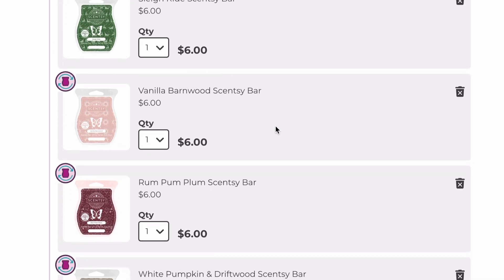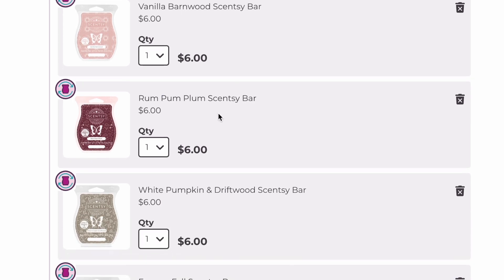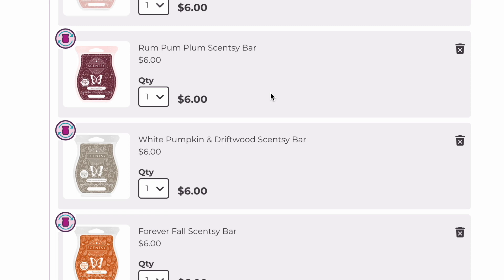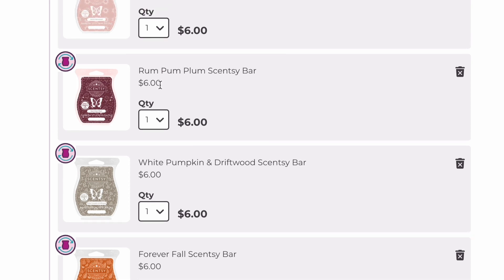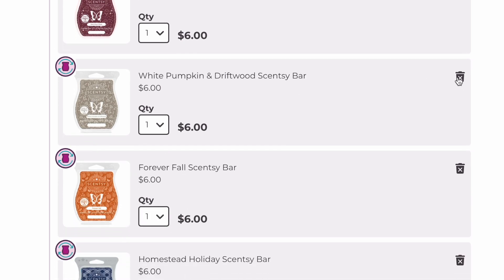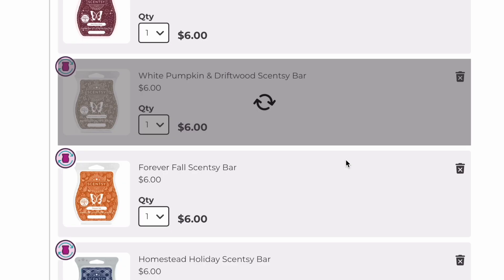Vanilla Barnwood is like the Fruity Pebbles/Fruit Loop scent — I'm definitely keeping that. Rum Pum Plum — I don't know how long I'm going to keep this. Everyone else seems to love it, but I want to cure it longer to see if it performs better because the last time I melted it, it just did not perform. White Pumpkin and Driftwood — we're going to take that out. I like it, but it's not a love, and I have other pumpkin scents I like a lot better.